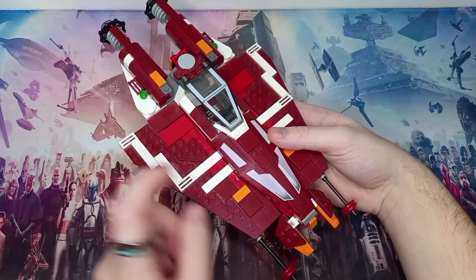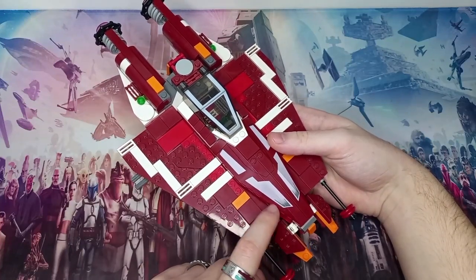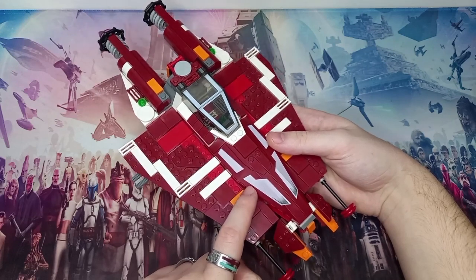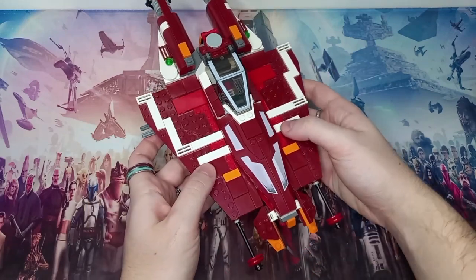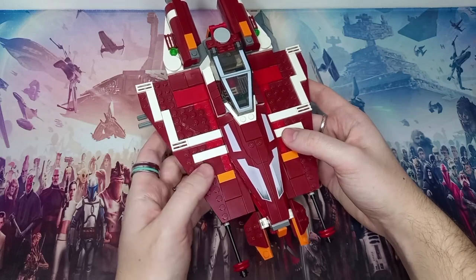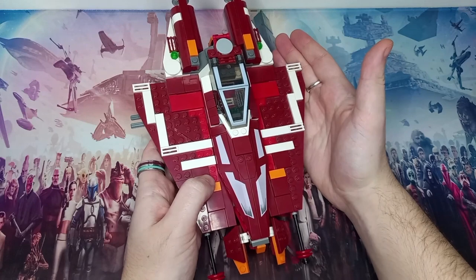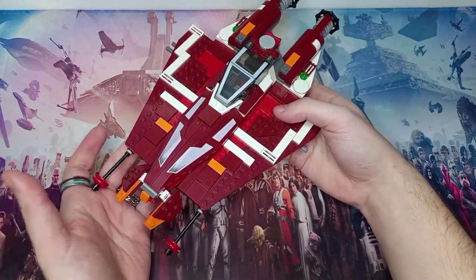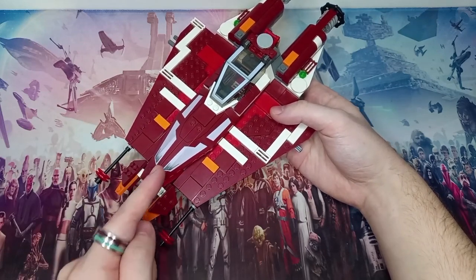You could probably part it out if it weren't for the printed pieces at the front, which haven't been used on any other set. As for the dimensions of this ship, it's been quite nice to display — it's a fairly flat but sleek model. It's not as wide as the X-Wing; in fact it does look like just a glorified A-Wing. Perhaps I should try and make this into an A-Wing — I think that would be really, really fun.